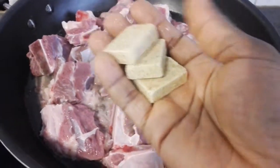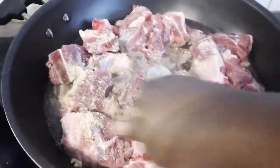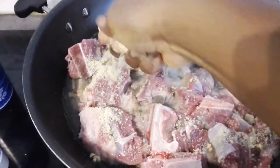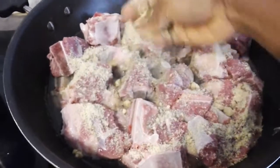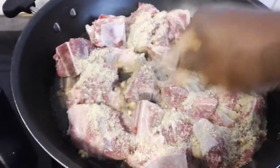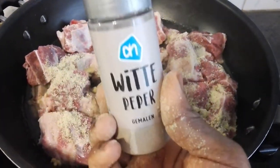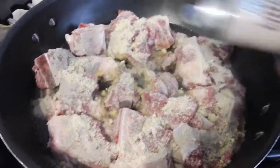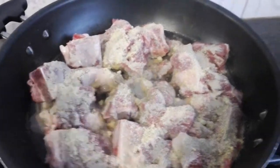I'm adding three cubes of Maggie. I use more Maggie than salt — when you watch my videos you see that I use less salt and more Maggie. Now I'm adding my white pepper powder — it's coming out a little, so we need more pepper in the food. I'm adding my non-aromat.